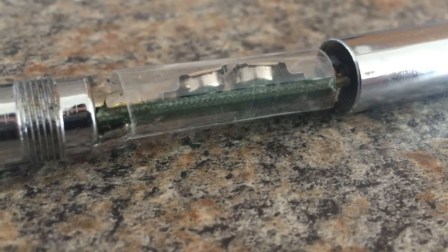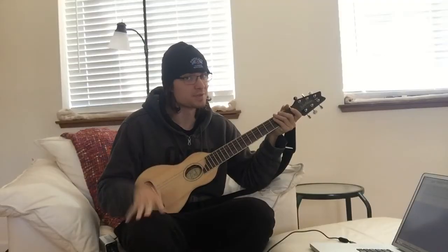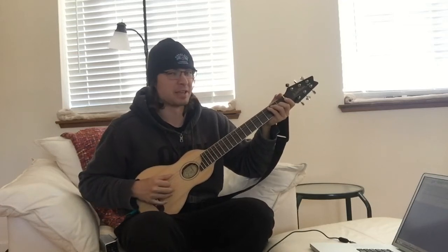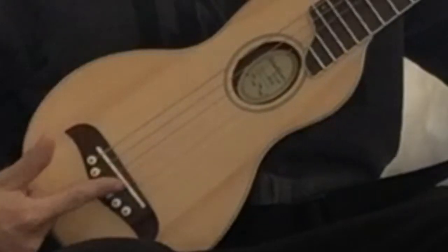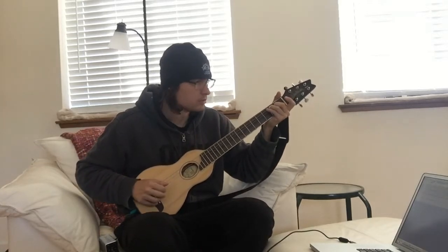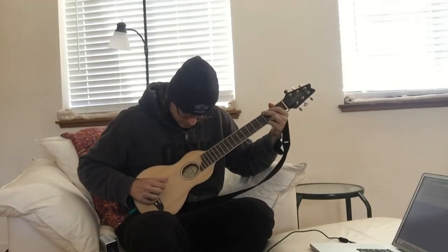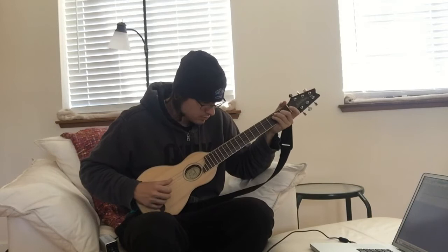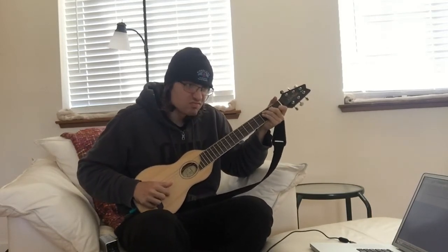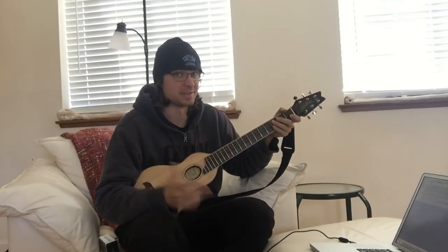The results, you might ask? Let's find out. So let's go over some different playing styles, shall we? Let's do some finger picking with the guitar that's missing a string. You really don't realize how important the G string is until you're missing it.